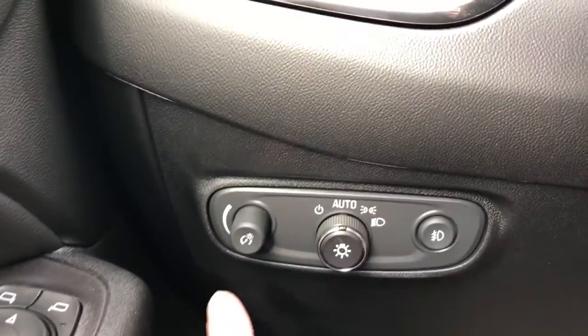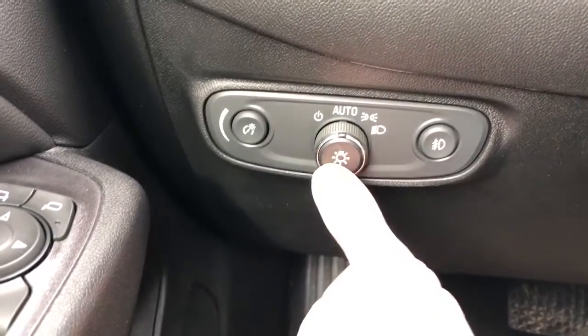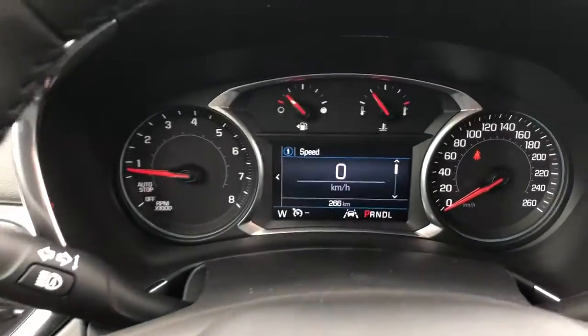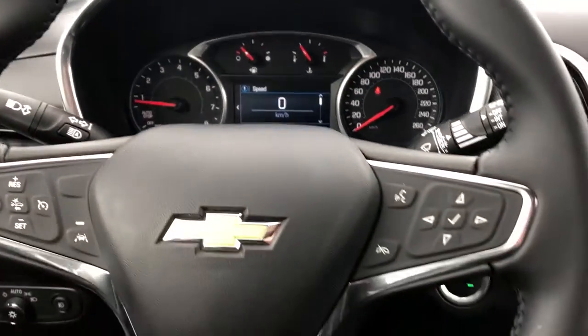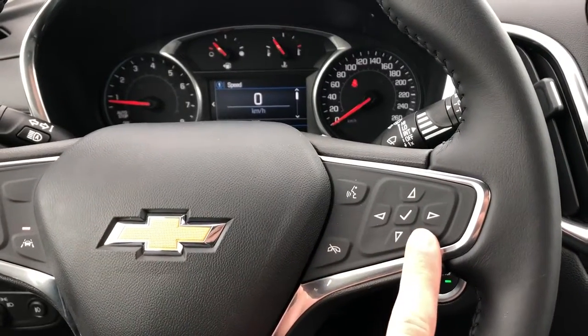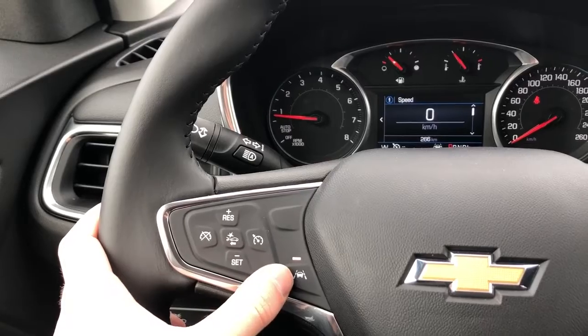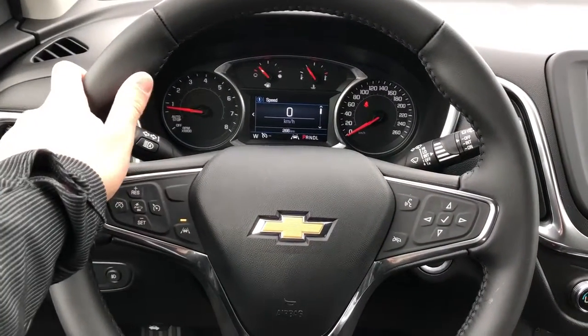Off to the left of the steering wheel we have our interior dimmer switch which pushes in once adjusted, our daytime running light settings as well as our fog lights, our gauge cluster with digital speedometer and screen in the middle. Controls for that are found on the right side of the steering wheel. On the left side we have our cruise control, front collision alert, and lane departure warning, and the steering wheel is wrapped in black leather with grips up top.